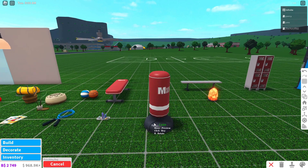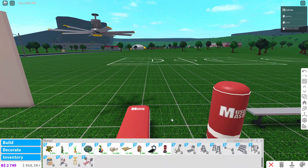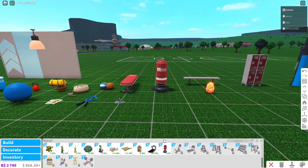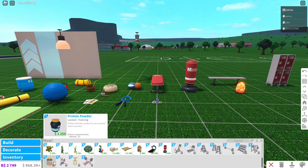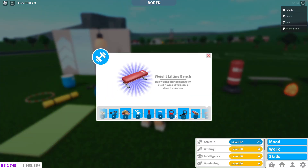And then the punching bag got an update as well, which looks really good. I like the branding they've got for all the workout equipment, which is Muscle Master. And then there are a couple other things that they added. However, you have to unlock them through the new skills stuff — you now have a bunch of rewards you can unlock when you level up your skill, which is awesome.